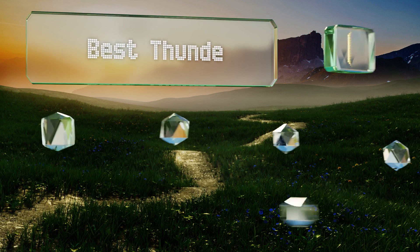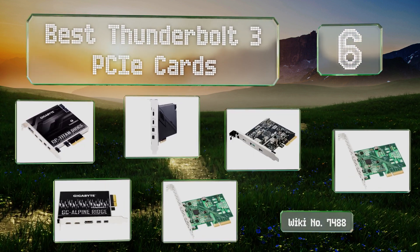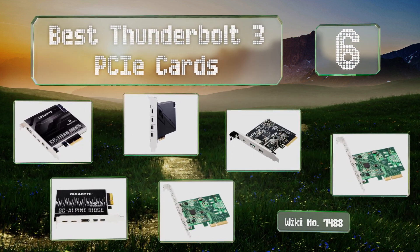EasyVid presents the six best Thunderbolt 3 PCIe cards. Let's get started with the list.